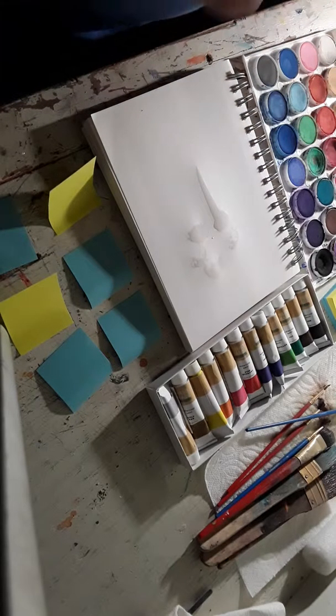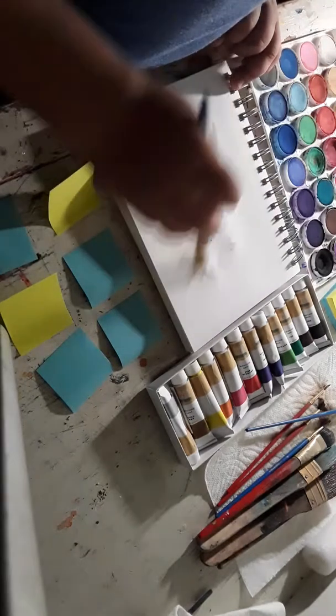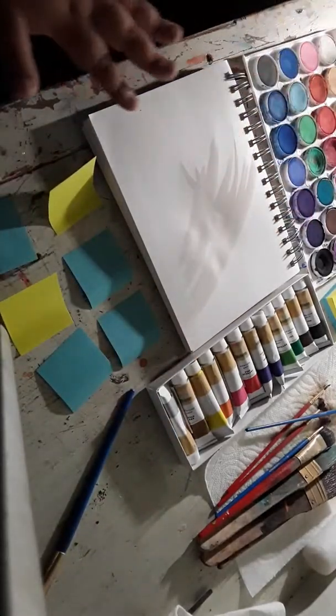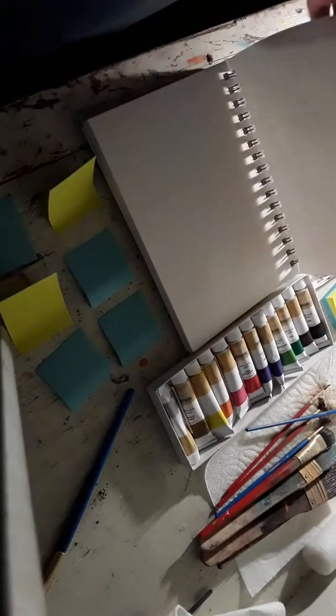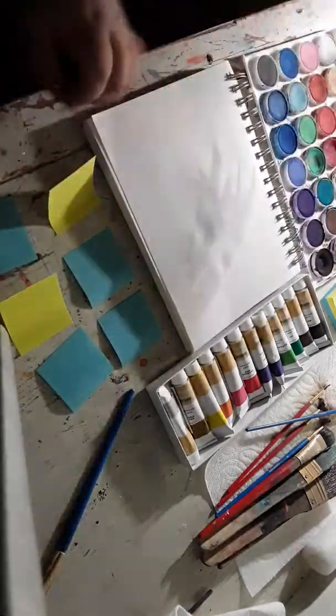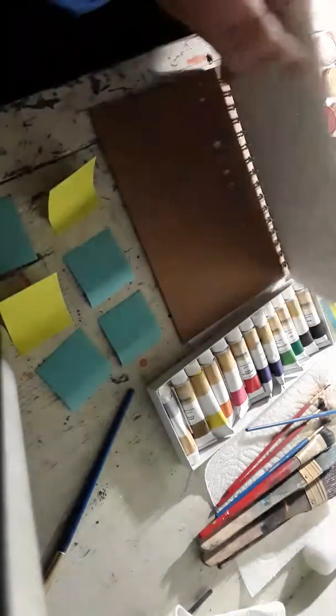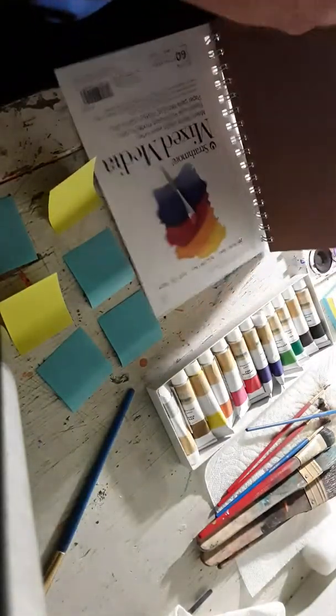There's no paint on it. I'm going to wet that part. This paper is for watercolor, don't worry. You need watercolor paints and you need watercolor paper, because I got watercolor ones.